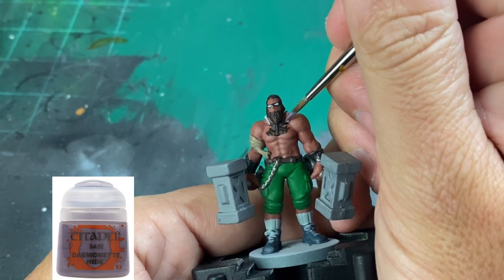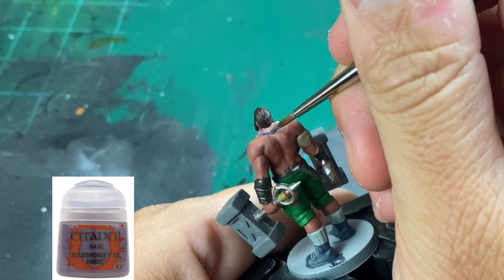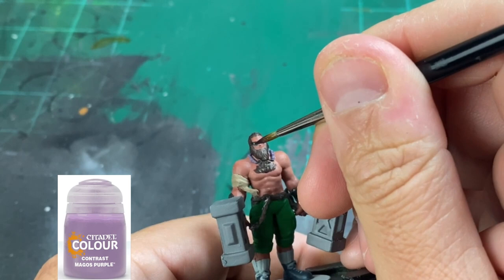For the necklace, we're going to use a little Doominante Hide, and this is just going around all the balls that are around his neck. And we're going to use a little Magos Purple, which is a contrast paint, for the middle of the eyes. If you don't have this, just use a purple. I'm just using this because I like the color — it's beautiful.